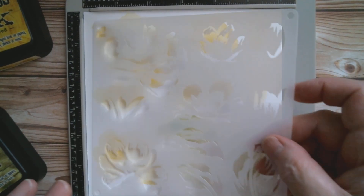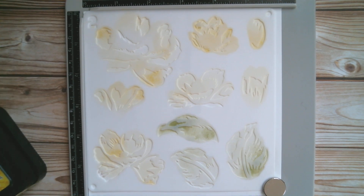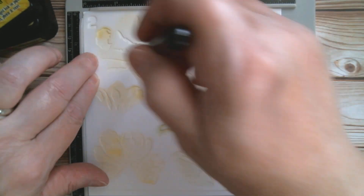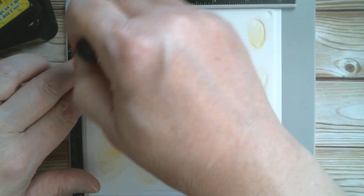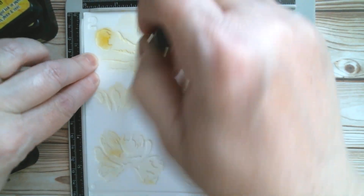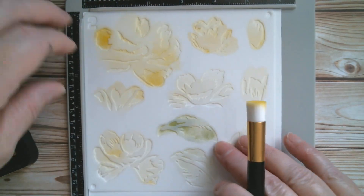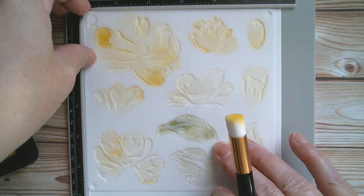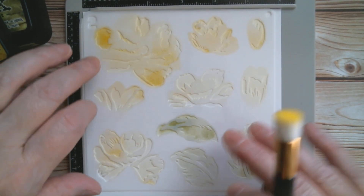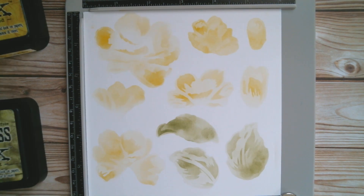Now we're going in with stencil number two — magnet down again — and back into the mustard seed. I'm picking up a little bit more yellow this time and going into that area, but it's still not the full strength. I'll lift that up and show you how different that is to the paler one below — you start to pick it up now. So layers one and two have been done, adding just a little bit extra of exactly the same colour, and now we're putting down stencil number three.